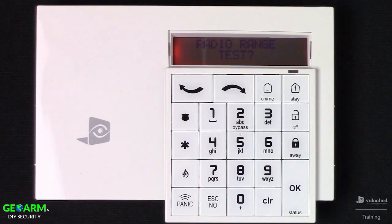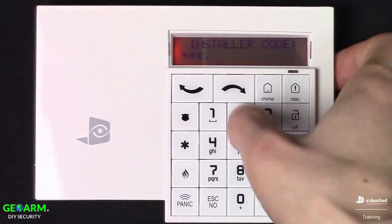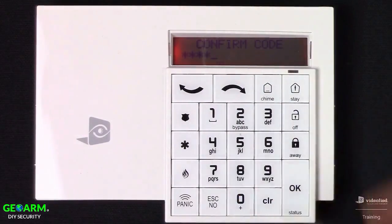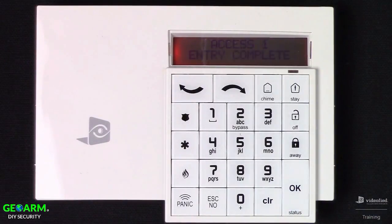We're going to hit No since we already ran the range test. Now it's prompting us to create a 4-to-6 digit installer code. Go ahead and type your code in, then re-enter it. You can assign a name to it, or just press OK to take a generic access number. Since it's the first code on the system, it will be assigned access number 1.